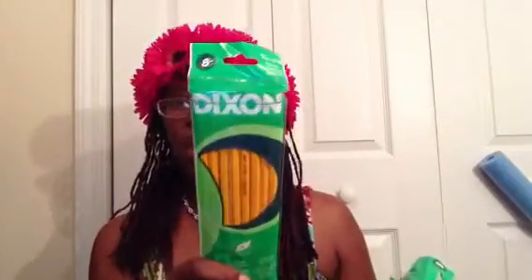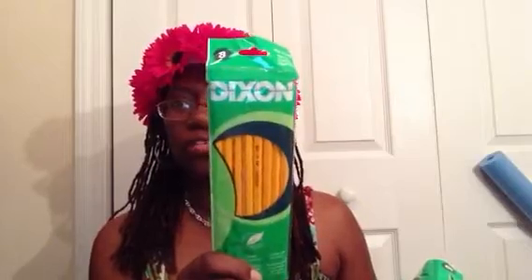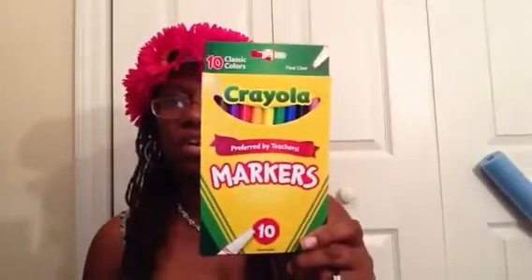He needed some pencils — I think they wanted 12 or something like that, two packs of pencils, but it didn't say how many they wanted in the pack. So I bought four of them and eight come in a pack. By the time I purchased most of his stuff, even though it was about a month ago, most of the stuff was already gone. School wasn't supposed to start for another two or three weeks for most of the kids in Atlanta.